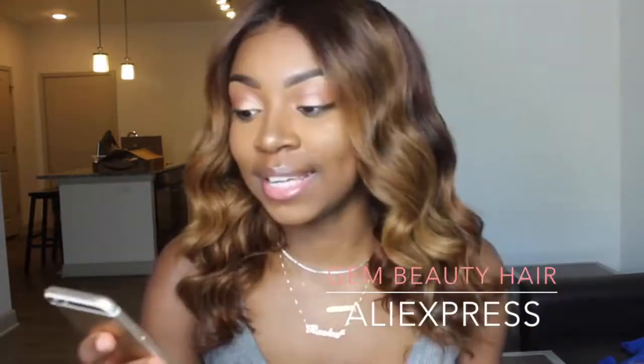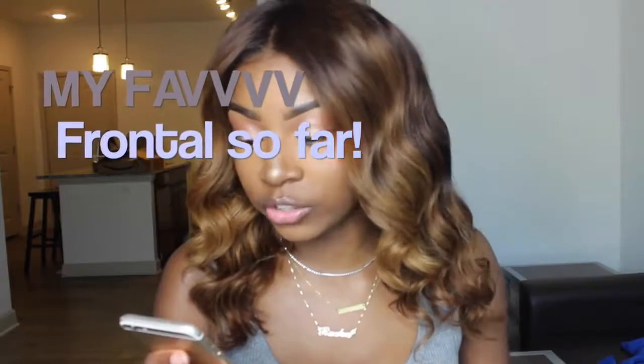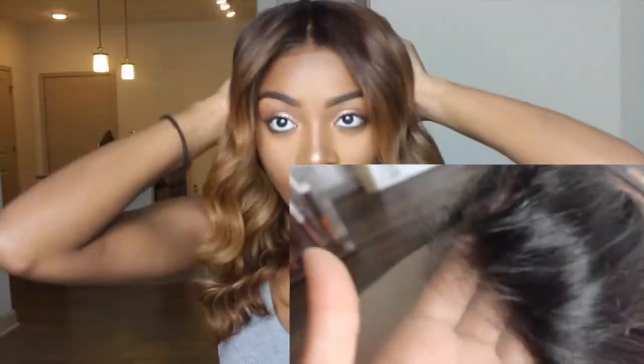This is a 12 inch 360 frontal with 14 and 16 inch Indian straight hair. I definitely feel like I'm getting better at making wigs. This one fit almost perfectly — it's just a little too big in the back, but I'd rather it be too big than too small. I did cut the hair and I only needed two bundles and one frontal, which is really good.